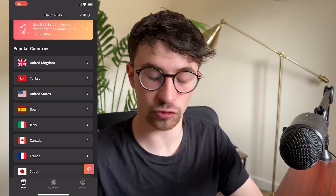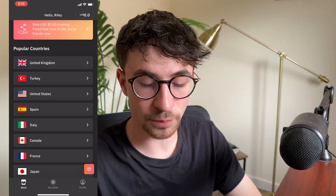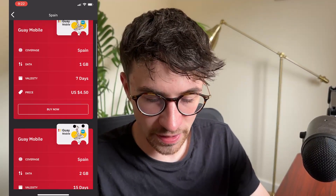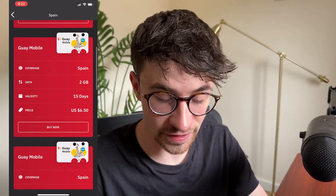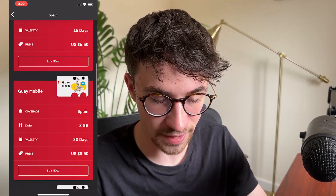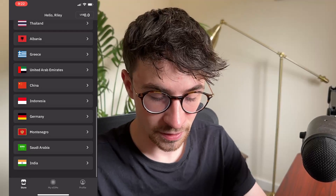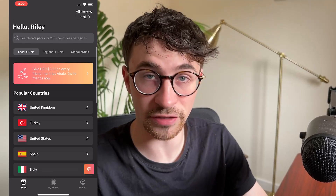Now with local eSIMs right here, this is where you can buy eSIMs specifically for the country that you are going to. So for example, let's say I am going to Spain for a week. I can click into Spain and see right here all of the different packages for Spain. We have one gigabyte for seven days for $4.50, we have two gigabytes for 15 days for $6.50, and we can basically go down and choose the exact plan that we are looking for. The local eSIMs you can use if you are going to one specific country - we can see there are only a few countries listed here. But let's say I want to go to a country that isn't listed, for example, Colombia.